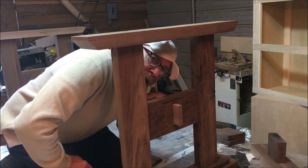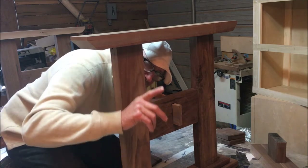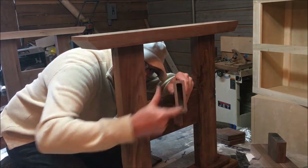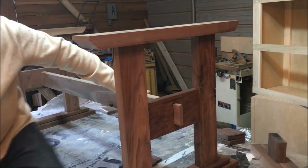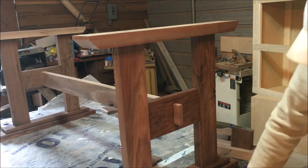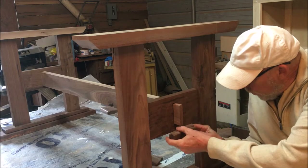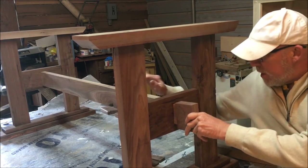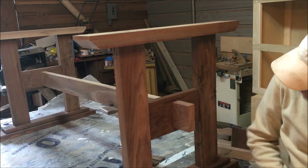So I wanted to figure out a way to kind of cover that up, and what I've devised was to make a cap. See how we cut the mortise in there? Instead of putting these shims in, we'll take this cap — I'm going to put this cap on here, like that. Isn't that good looking?